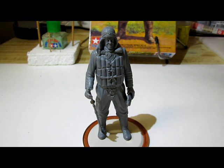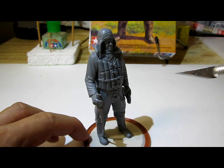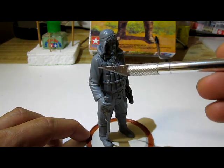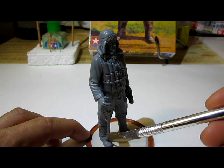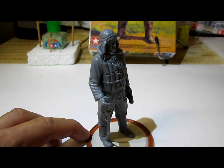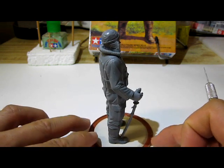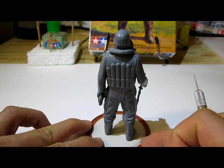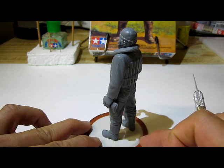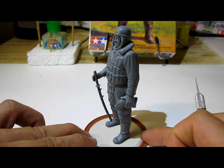Alright, this is the completed model kit before painting. What I like best is that this kit allows you to choose between having him holding his arms or carrying the katana, the sword. A very good option and this kit has no problems whatsoever. Very easy to assemble and the results are fabulous. Very well detailed.